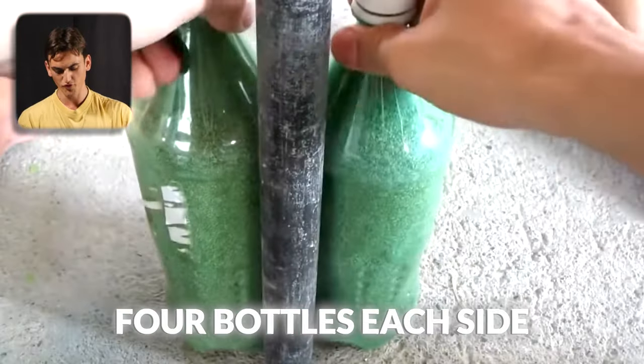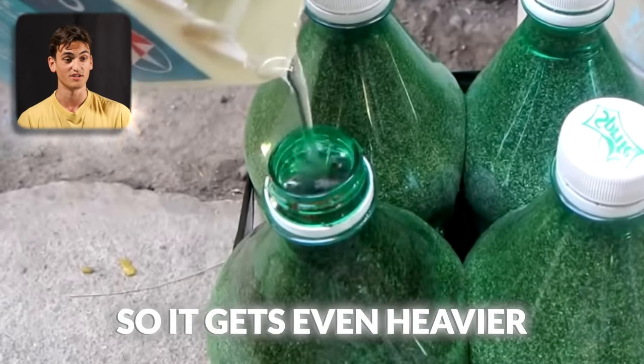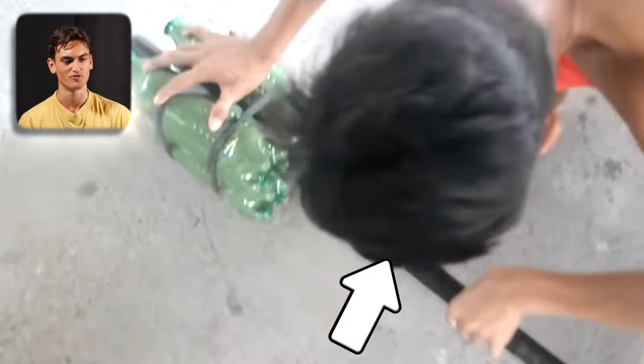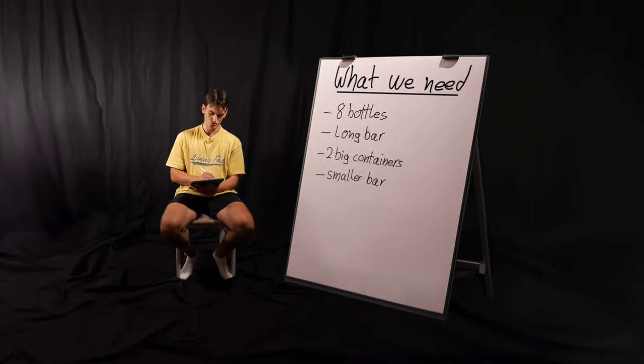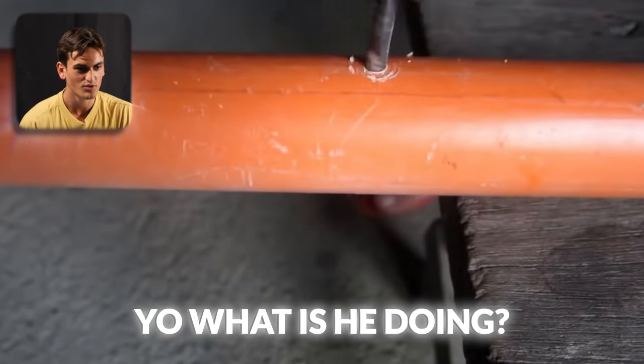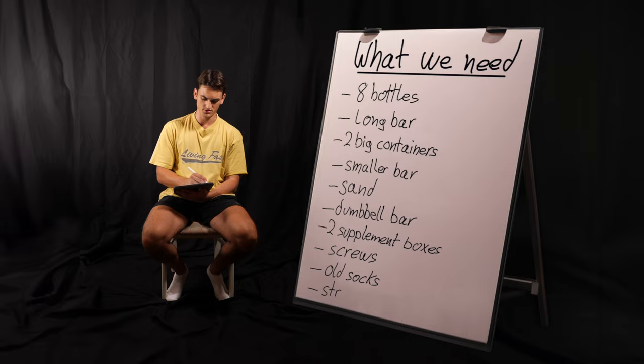He fills sand into four bottles each side. He puts water in the sand so it gets even heavier. Where does he have this stuff from? We need another two big things, then also a smaller bar. What is he doing? Oh, some old socks. Then we need a string.